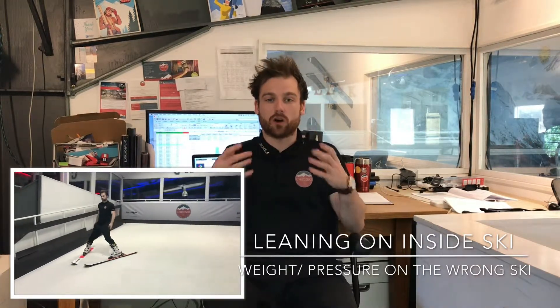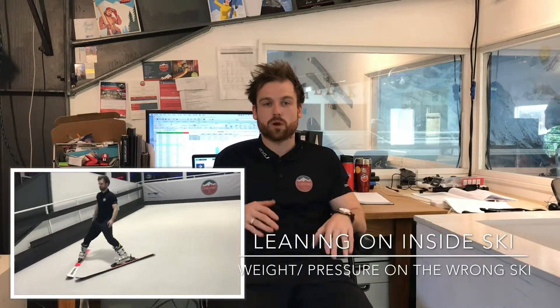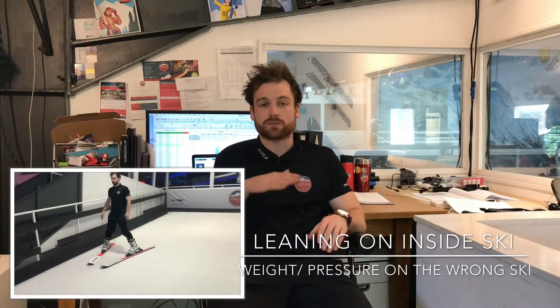They're leaning on their inside ski, and we don't want to do this. This means they won't be able to turn as effectively and won't be able to move across the slope the way we want to. Snowplow turning comes from that outside foot and that outside ski. It's really key for your journey going forwards — whether that's snowplow or further down the line when you're in parallel — the outside ski is key.